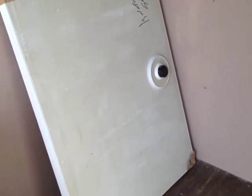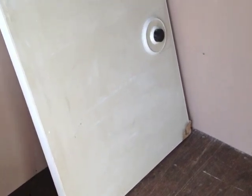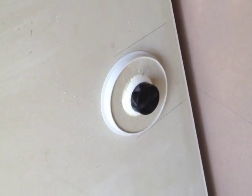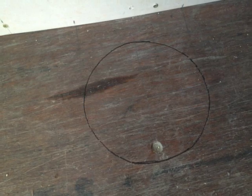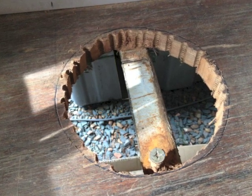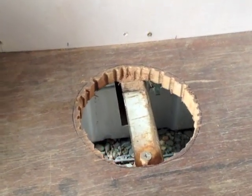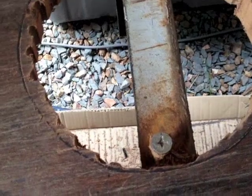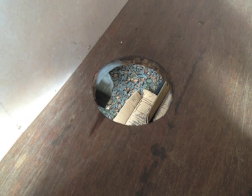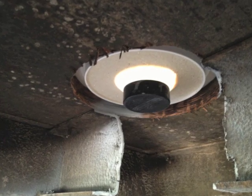I bought a decent sized shower tray and then I marked where the outlet goes. I cut the hole using a drill and a jigsaw. Unfortunately it was a direct hit on the cross member, and it took me a fair amount of time to chop the beam out. Here it is cleaned up with the angle grinder, and this is what it looks like underneath.